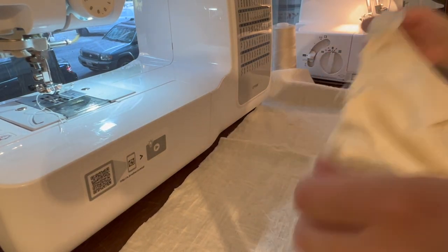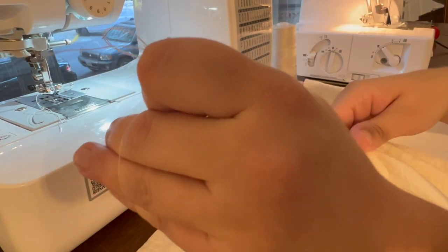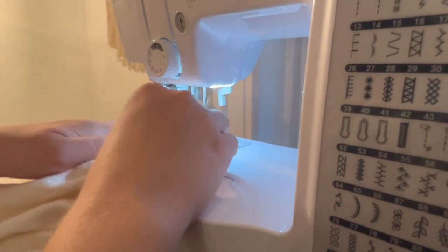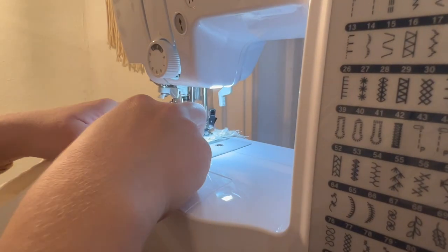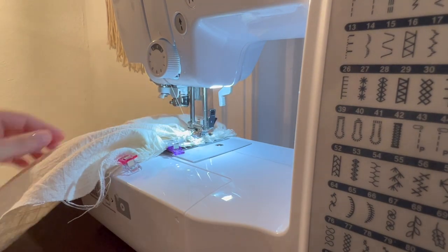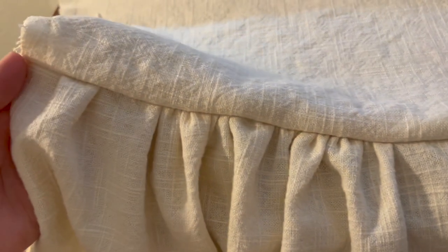I just did two long stitches on a stitch length of five and then pulled those two together. How satisfying is this — gathering stitched together to the bodice? Look at the beautiful results. So beautiful, so gorgeous, so gathered.